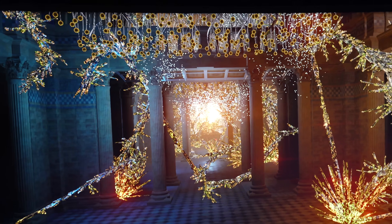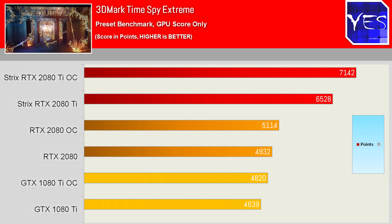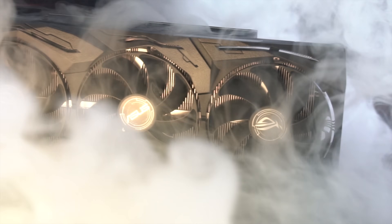This enabled this card to pull anywhere from 30 to 50% ahead in the benchmarks, compared to the custom Gigabyte RTX 2080 overclock and the GTX 1080 Ti OC also here in the studio.